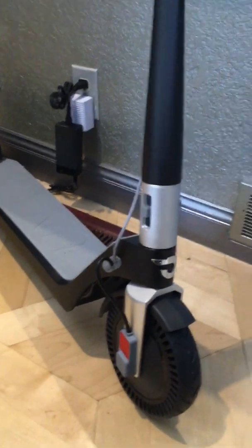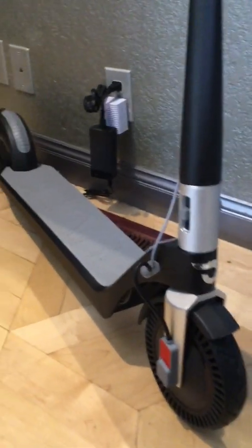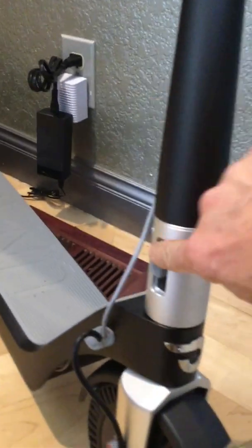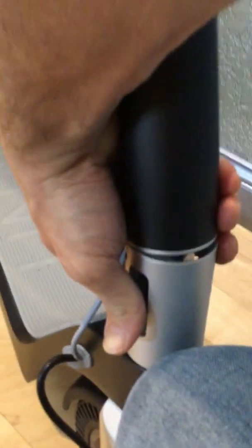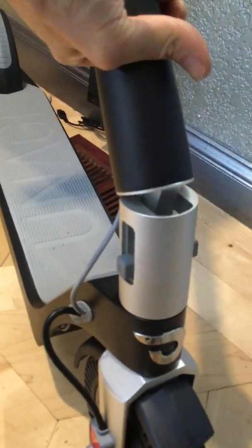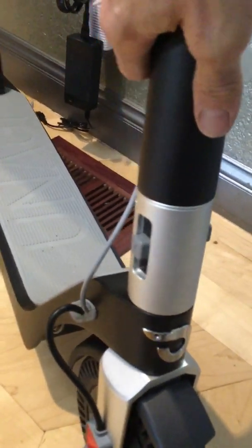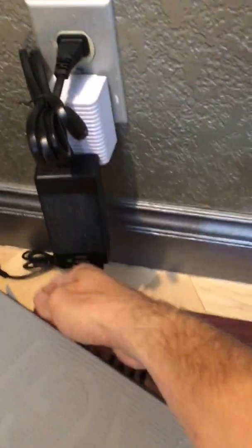The only thing you really notice are the two wires that come out here — really sleek. To lower and raise the handles, you have these two connections here and you push down on them — easier with two hands. It'll fold all the way down and comes back up, clicking into place.